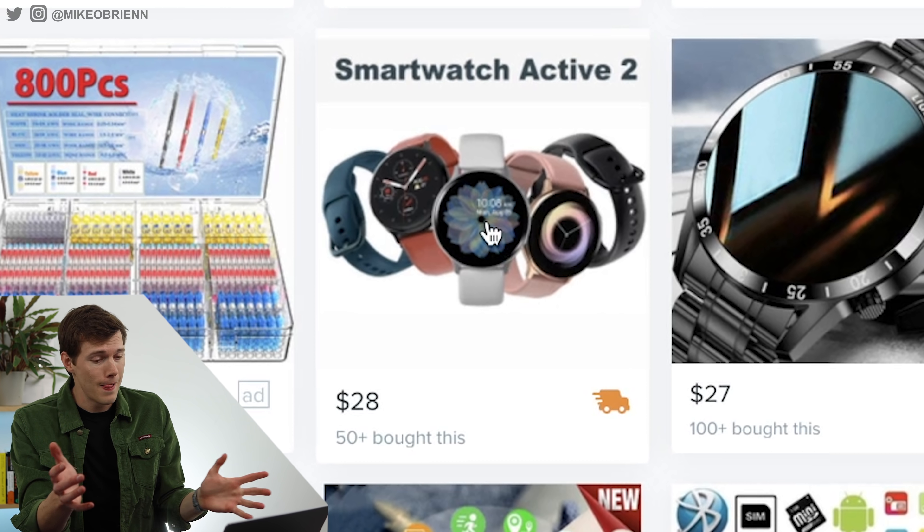Wish.com does have some kind of legitimate stuff — and by the way, this is definitely not sponsored by them. I know they sponsor a lot of videos, but this is not it. I think this is going to be a negative video about Wish overall, just to be clear. Right here, this looks like an actual Apple Watch 6 — it's refurbished and they're still charging $464. That seems actually kind of expensive, so I'm sure that one is likely to actually be real.